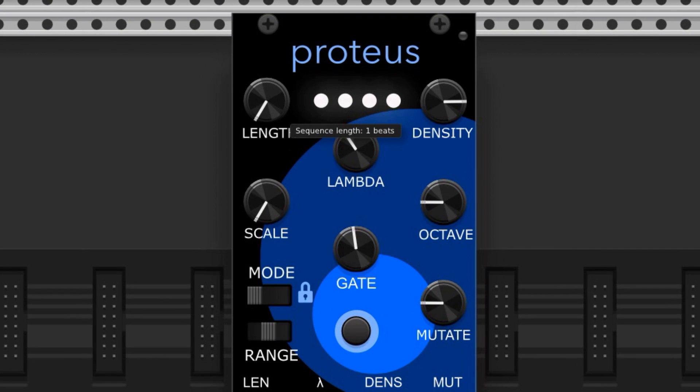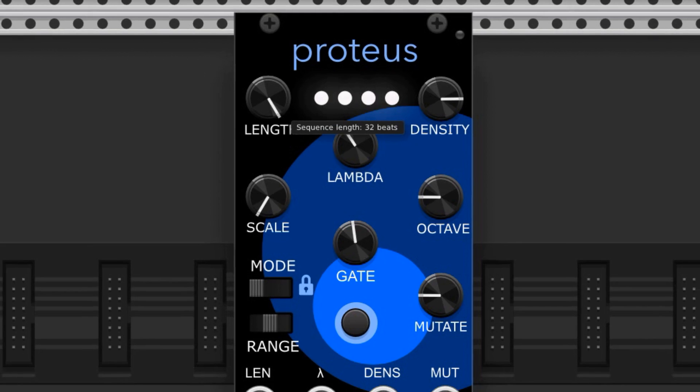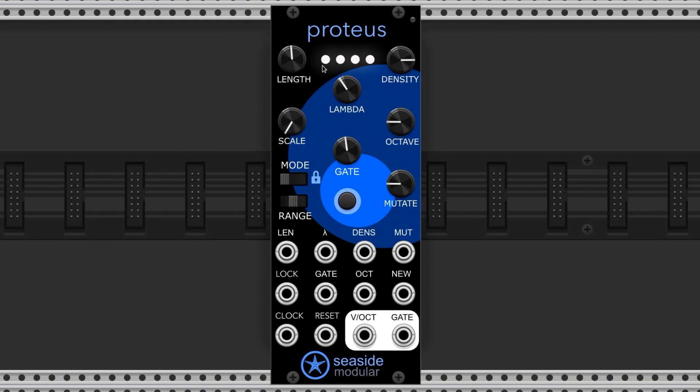This knob sets the length of the sequence, which can span from 1 to 32 steps. When the sequence hits the last step, it'll loop back to the beginning.